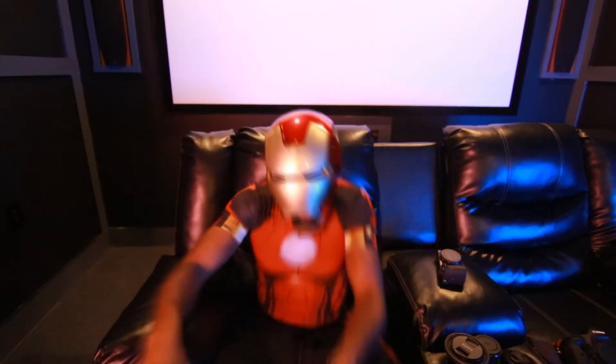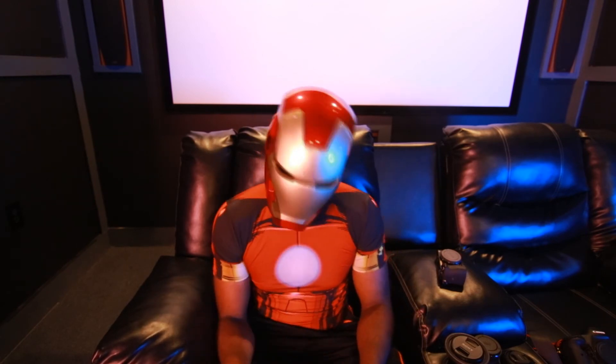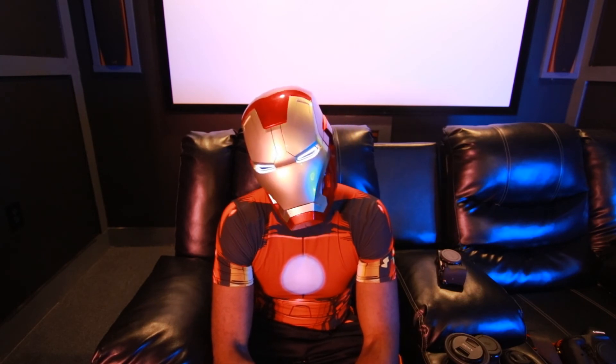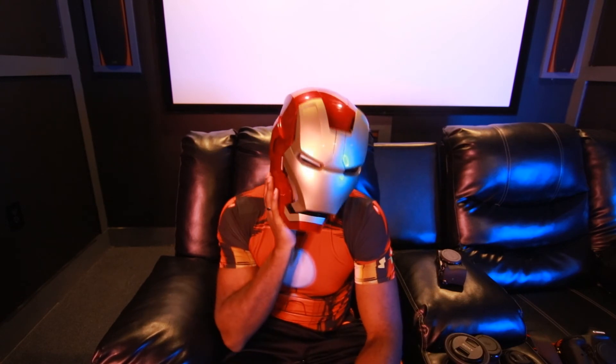Wait — I did all of that and didn't even show you this! I tried to do the Iron Man voice and it was terrible — I didn't do that well at all. I tried to change my voice but it didn't work. But wasn't that dope though? My toys are awesome. It's so fun being a kid. Peace out.